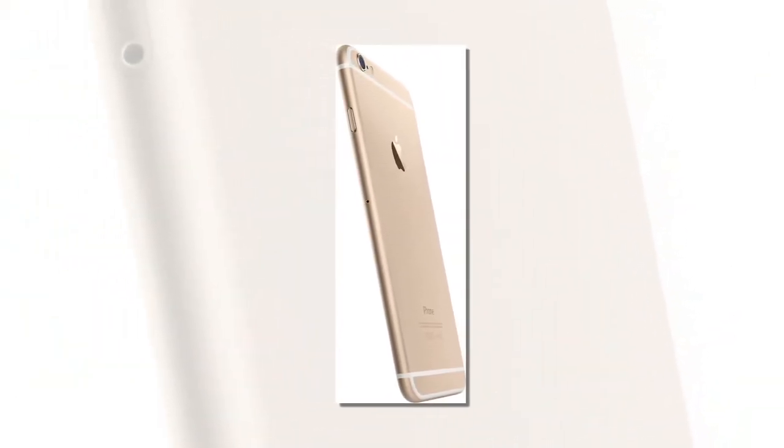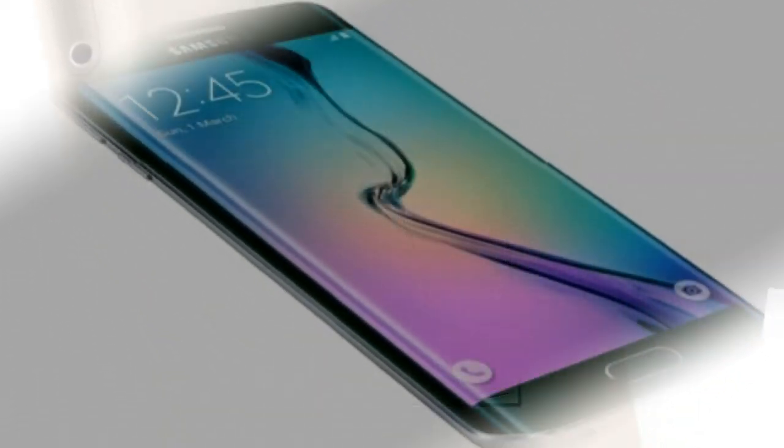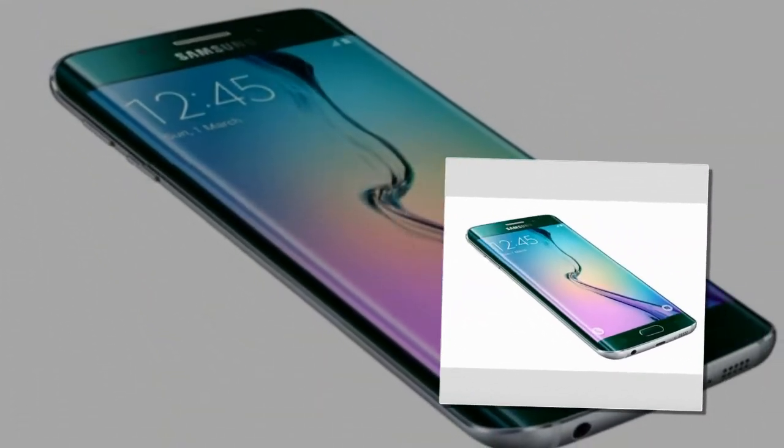Hence it is proved that the Galaxy S6 and S6 Edge is better than the iPhone 6. Hope that you liked the comparison.